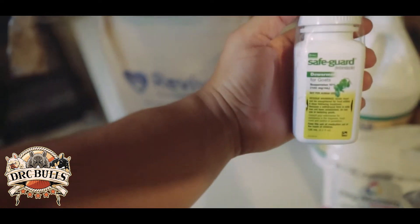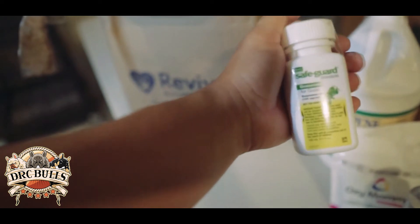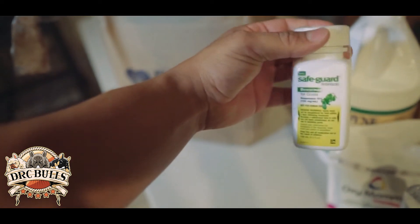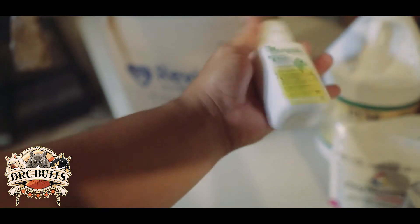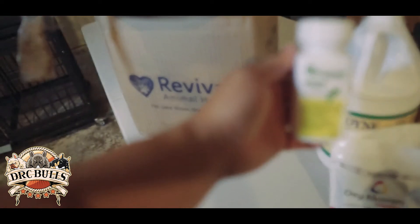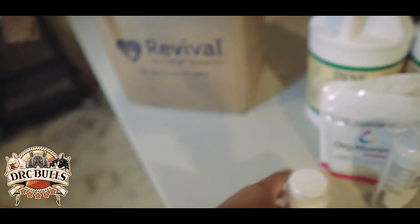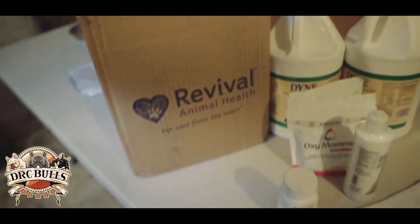Safeguard — it's a good dewormer I use. I have a pregnant dog, so prior to 10 days before her giving birth, I'll give her Safeguard dewormer. It's a three-day method, three days in a row — you don't just give it to them one time. Depending on how much your dog weighs, this is what I use. Safeguard — again, this is Revival Animal Health online, they've got a bunch of good stuff.